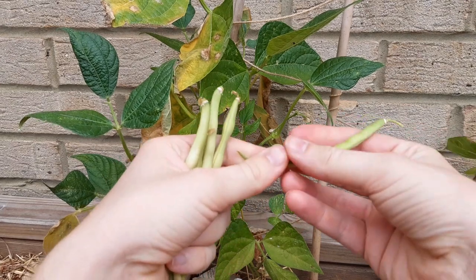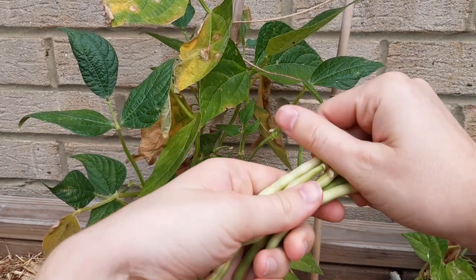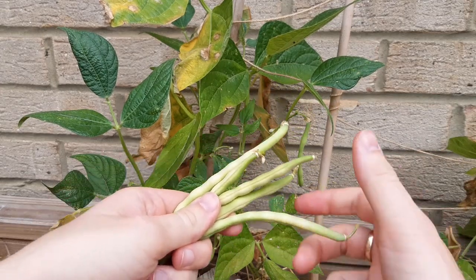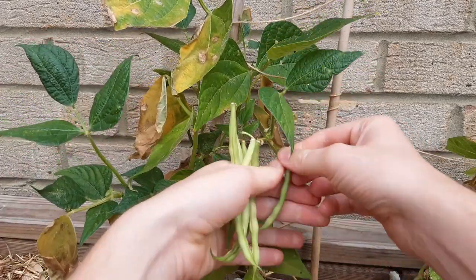Hello and welcome back to the channel. In this video I'm going to be showing you how to grow dwarf beans. They don't take up a lot of space being a dwarf variety and they're very low maintenance. I'm going to show you how to grow handfuls of dwarf beans in only a few weeks.